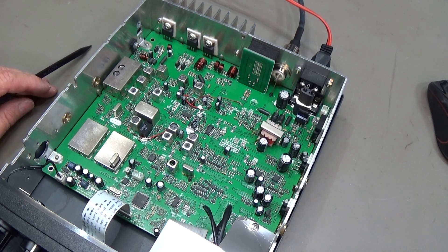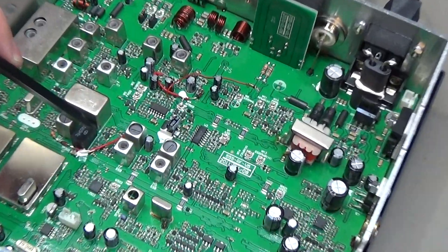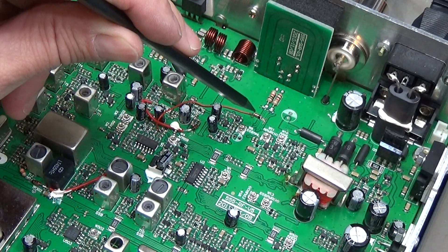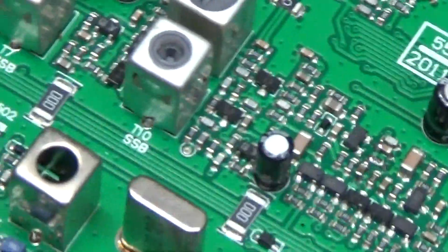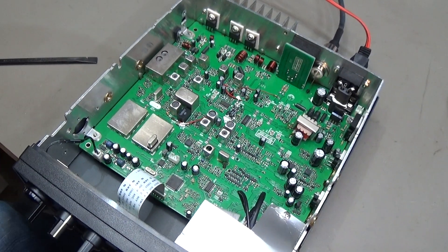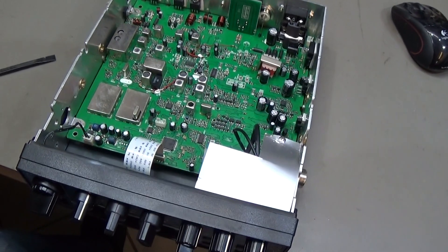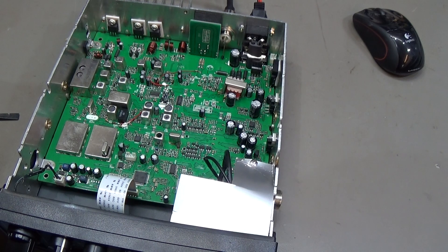We are in, and as I already said, these radios are very often modified in different ways, and this radio is modified as well. You can see all these little wires inside — those are modifications done by somebody. This is very important to know, because maybe something with the modification went wrong after a time of use. We need to consider this possibility.